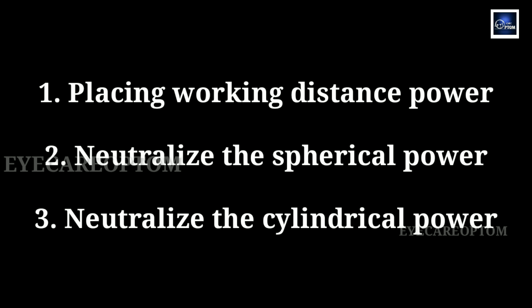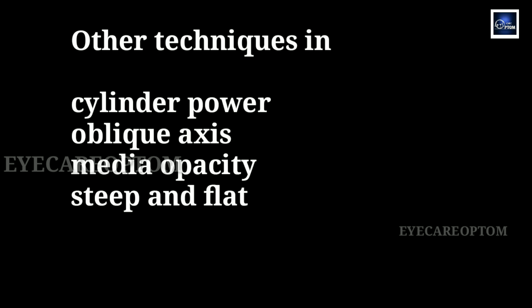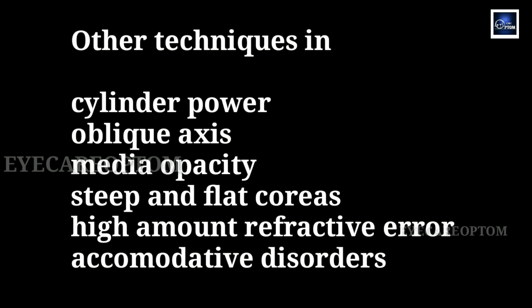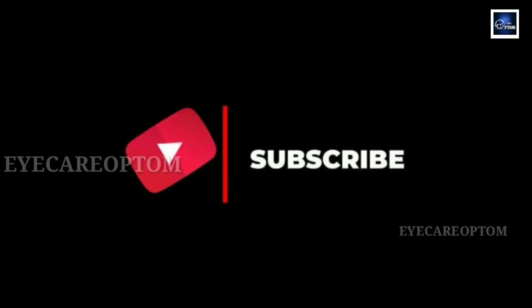These are the very basics of the retinoscopy procedure. We have many other techniques in retinoscopy when it comes to cylindrical power, oblique axis, media opacity, steep and flat corneas, high amounts of refractive error, and cases of accommodative disorders. We'll see those in upcoming videos, so stay tuned. We'll see you in the next video. Until then, bye-bye.